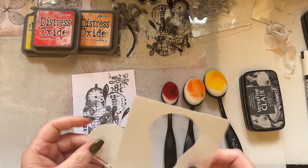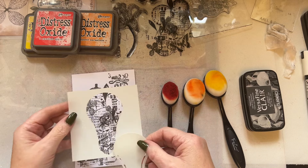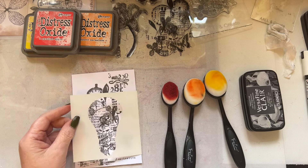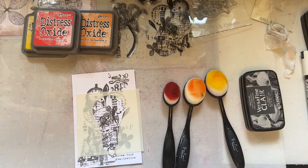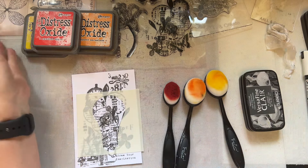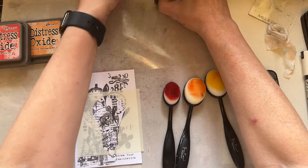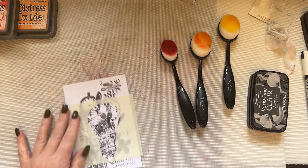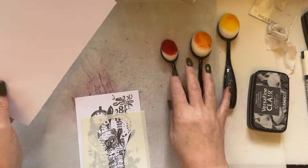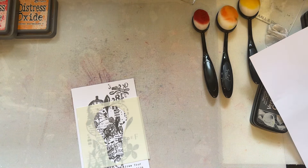Let's take the fatter light bulb stencil. You've got the cut-out and also the stencil itself, so whichever you wish to use. I've got choices — let's grab some copier paper. I may use some low-tack tape. I've just torn the copier paper — I'm going to use some low-tack tape to mask off areas.